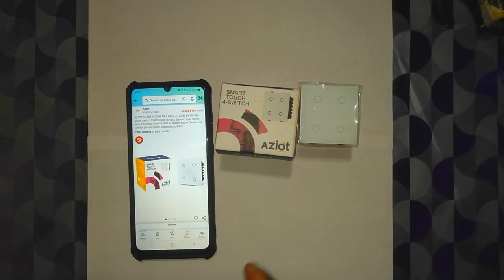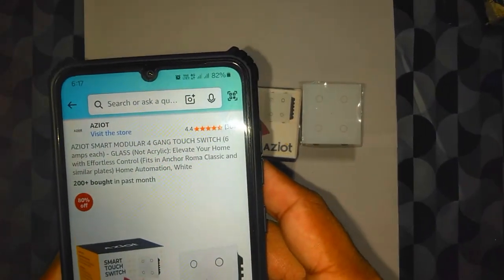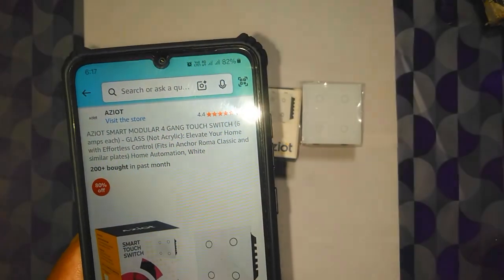I got one of these Wi-Fi smart switches from Amazon. It says Aziot — I don't know exactly how to pronounce the name, whether it's Aziot or Aziot.